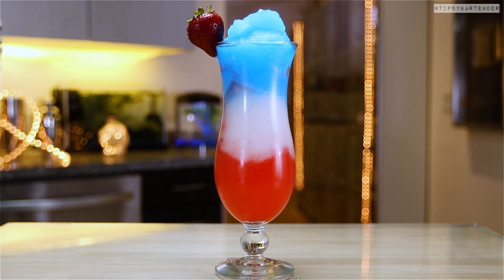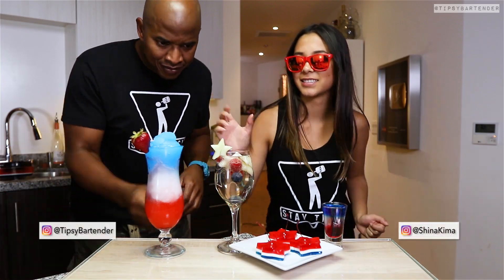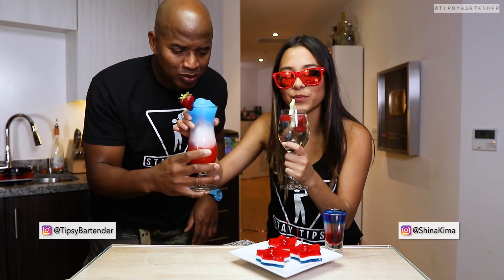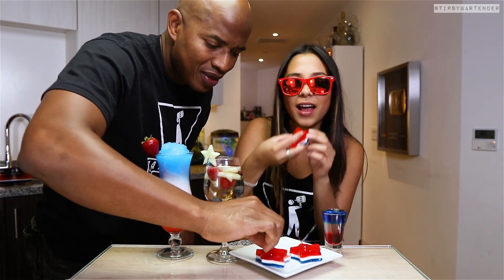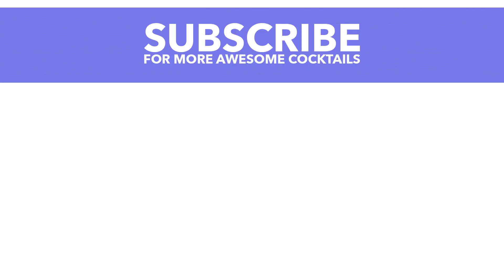Four 4th of July drinks, perfect for your 4th of July party celebration — that's what I'm talking about. Let's sample these, a little toast. They're all good to go. The shot is the weakest one because of the coconut and grenadine, but when you're trying to get that red, white, and blue, you're very limited in what you can put in. Stay tipsy, friends.